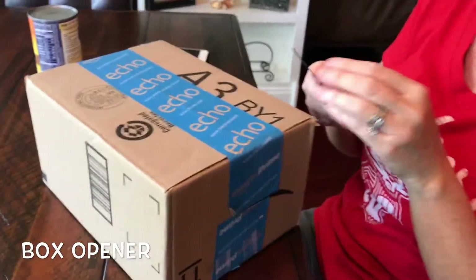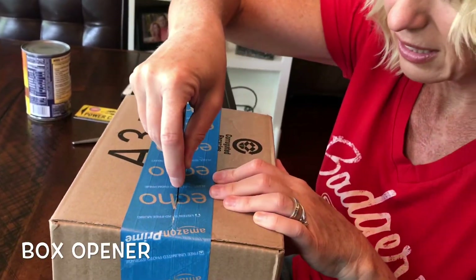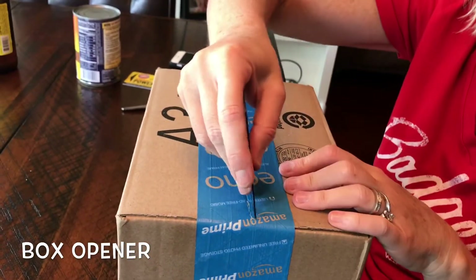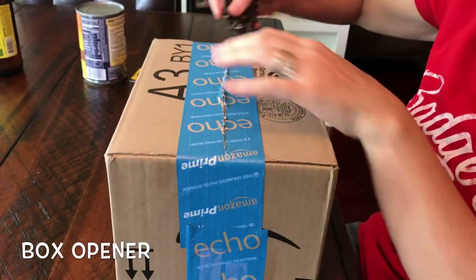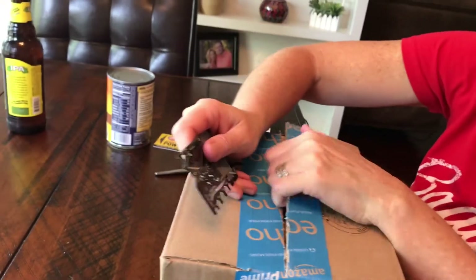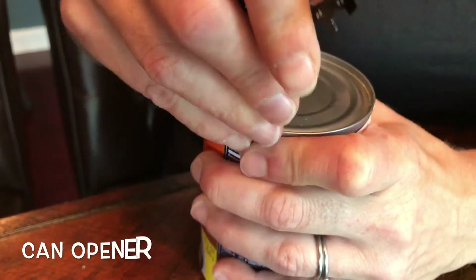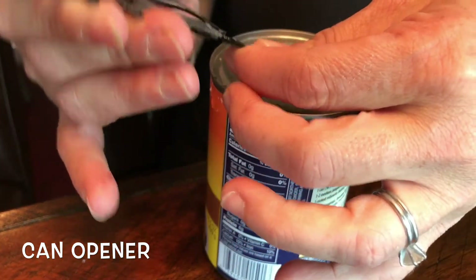Yeah, I'll let you do that one. Box opener. It should be that one, but it looks like it can't get past the other one. This is... it's alright. Gotcha. And it worked. Okay, so we kind of got it started with the can opener. Look at that.